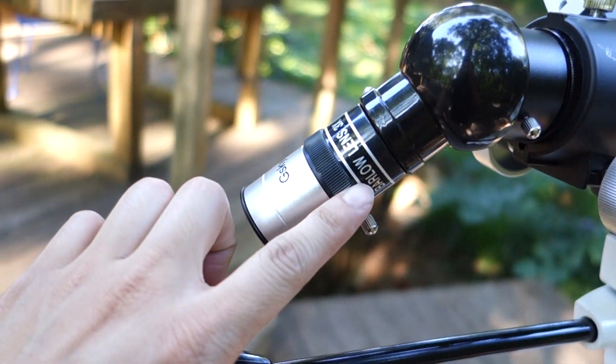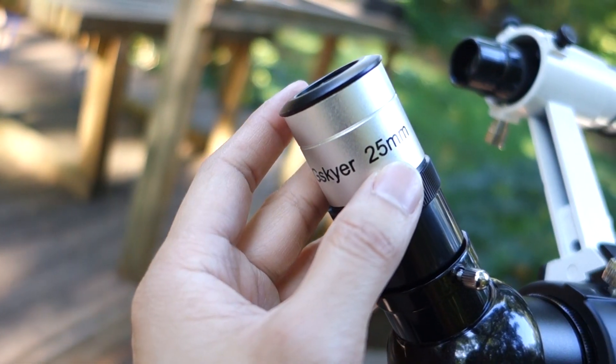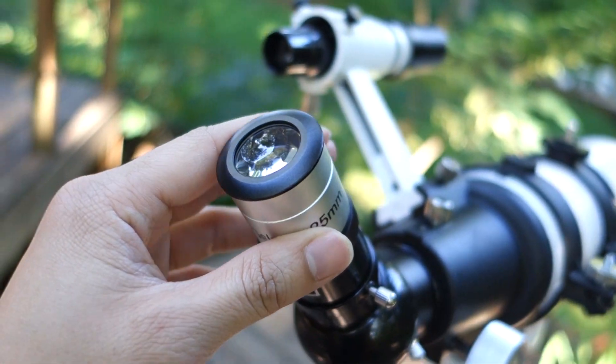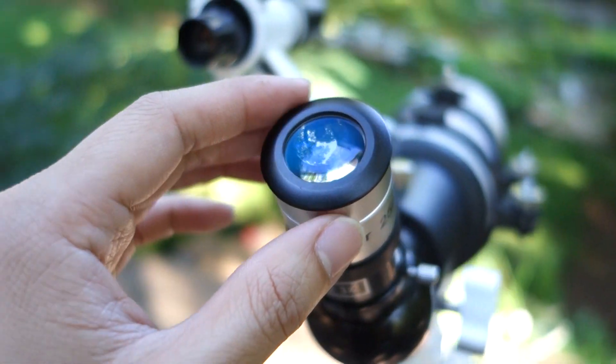Here is the 3x lens barrel, and this is one of the eyepieces — a 25mm eyepiece. There are two other ones as well. I found this one is the easiest to use; it has the biggest field of view and it's pretty easy to work with.